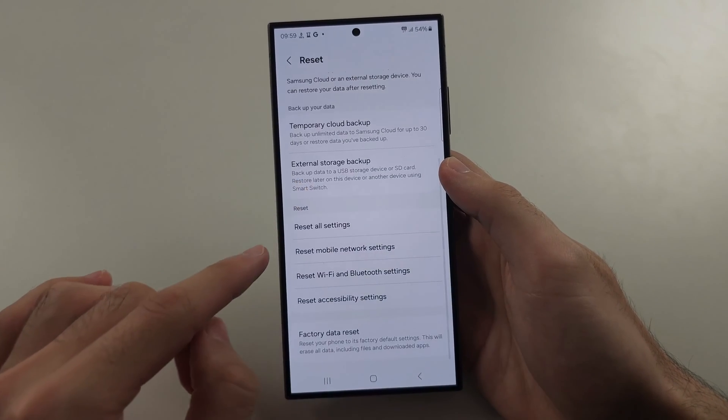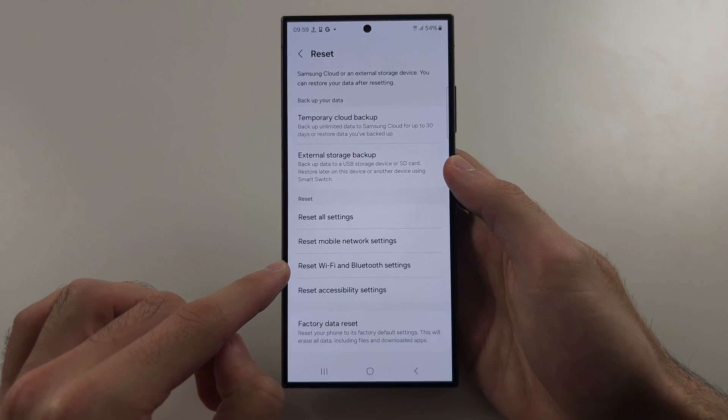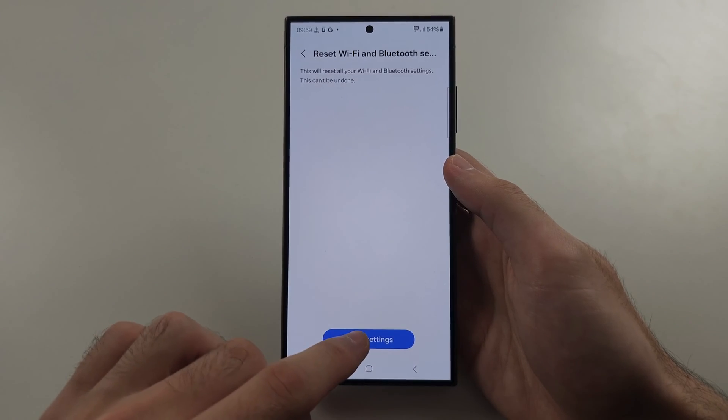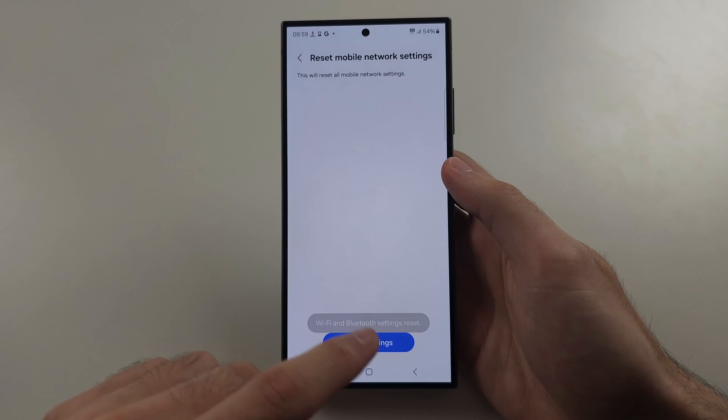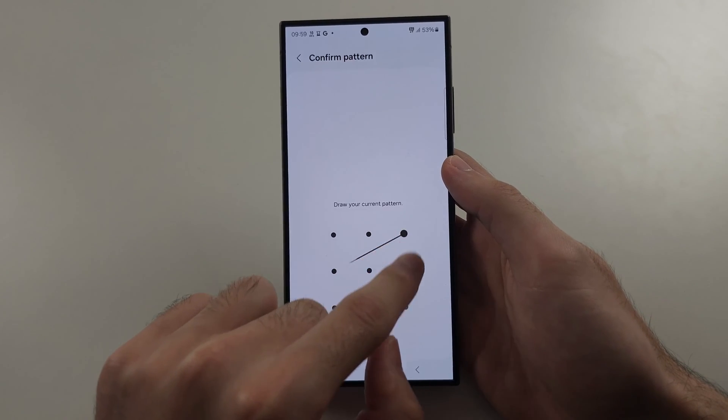We are going to reset both mobile network settings and WiFi and Bluetooth settings. This will require you to re-enter the WiFi, so keep that in mind. Your Bluetooth devices will also need repairing.